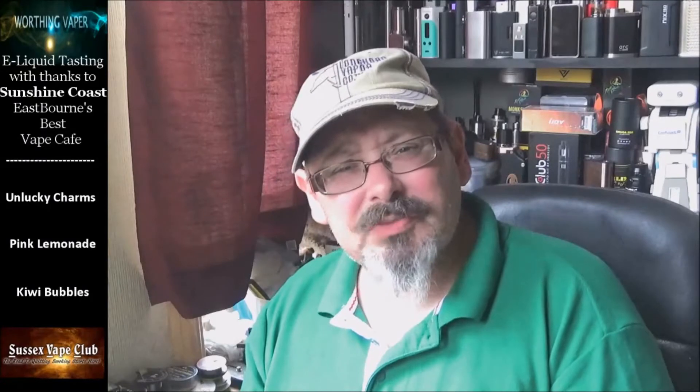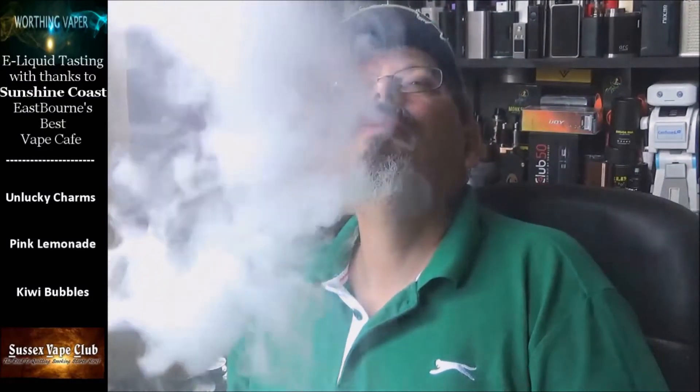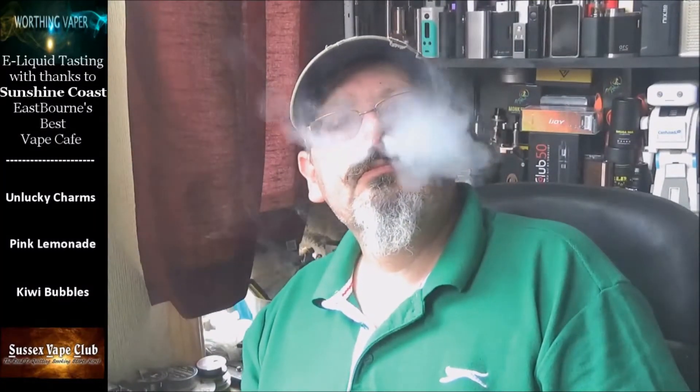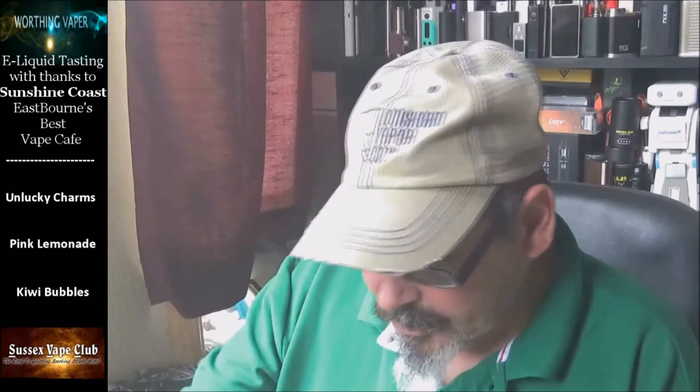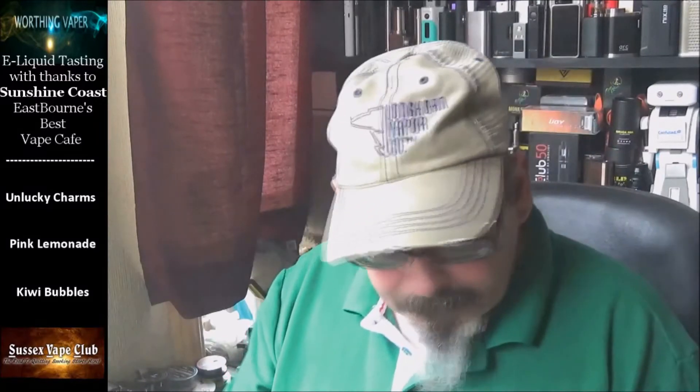That is incredibly sweet — I wouldn't call it tangy, at least not straight out of the bottle. It is fairly sharp but not overly so. You can definitely taste the lemons in it. Yeah, I quite like that one — and it's ridiculous because that's two lemon flavors I like. I liked the lemon tart in the previous Sunshine Coast review.